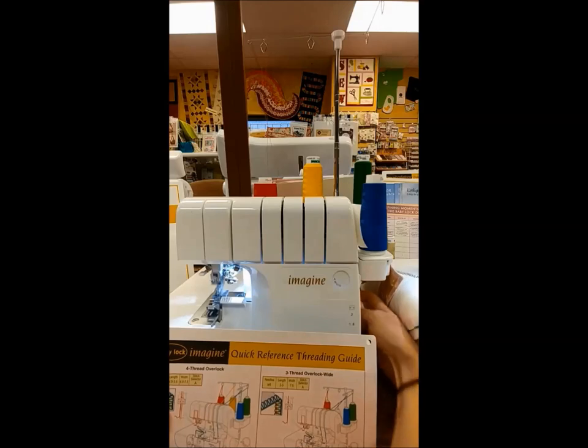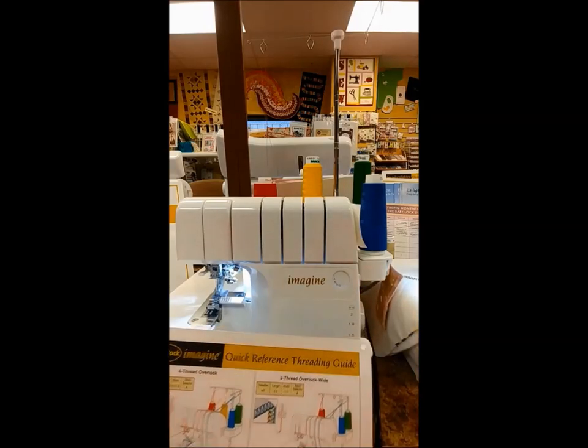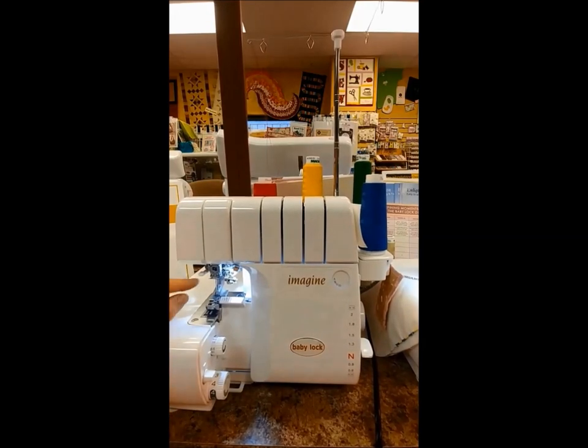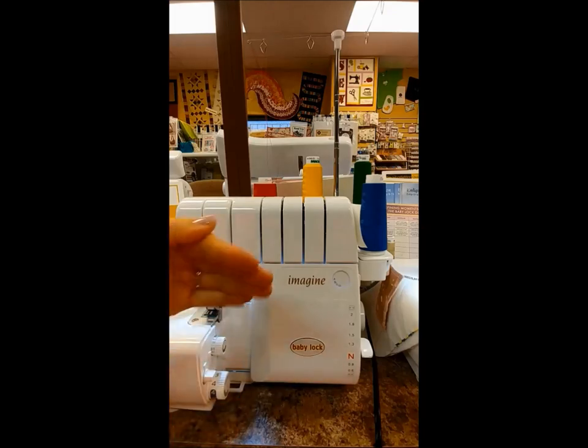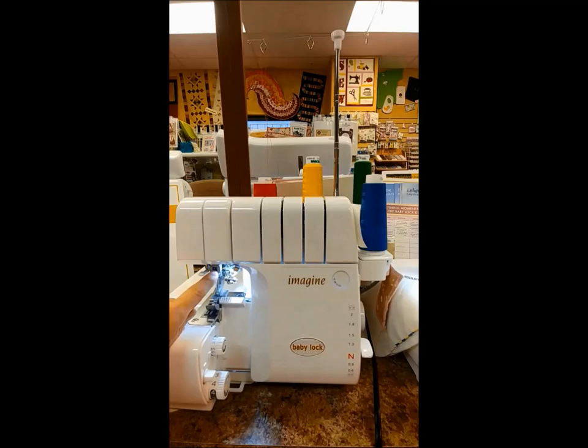I have both needles in, and I want to point something out: whenever you're putting your needles in, right up here there's a little window and you should see the shiny round top of the needle. You should be able to see it in the little windows — they taper, so the right needle is a little lower and the left needle is a little bit higher.